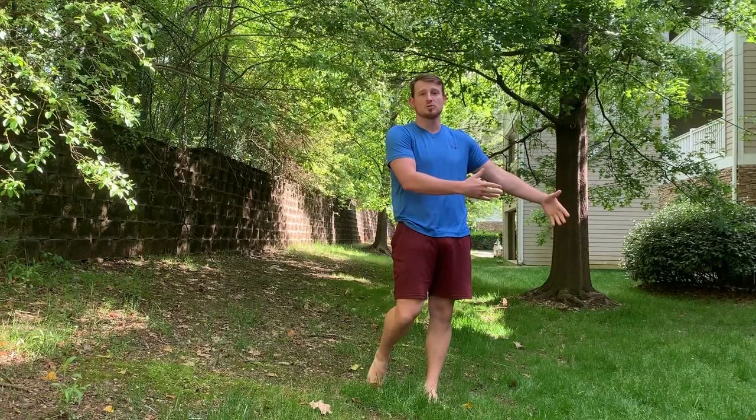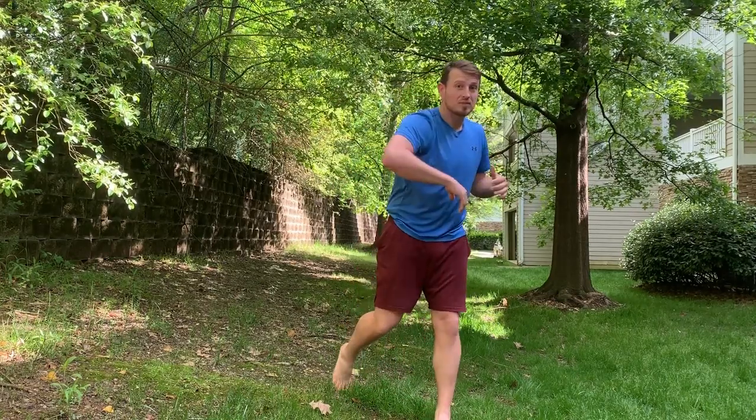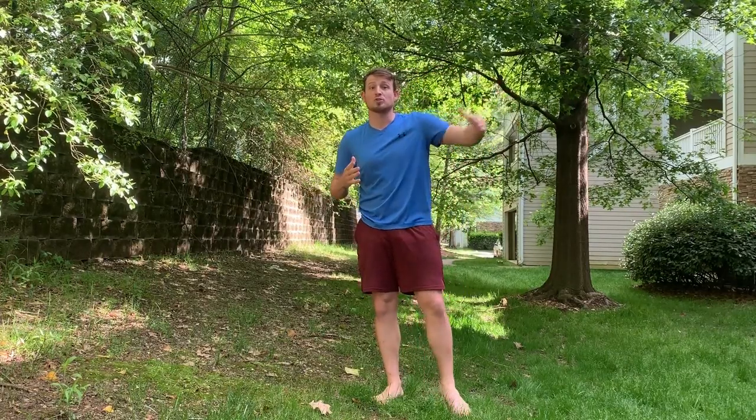So we've got a couple options. Option number one: we should be able to move faster forwards than they can backwards. They're backing up — we should be able to match that and go forwards. Think about how fast you can sprint forwards versus somebody who can sprint backwards. Now if they're a good counter fighter, they'll bait you into overextending and leaving yourself in a bad position, then they can pick you apart. The goal is to move forwards fast enough with enough control that you're not leaving yourself exposed.